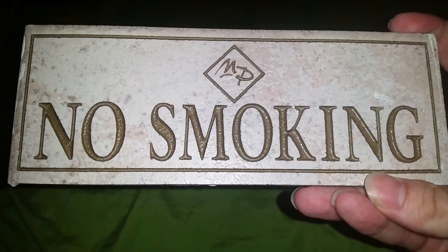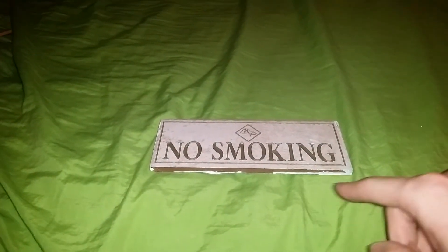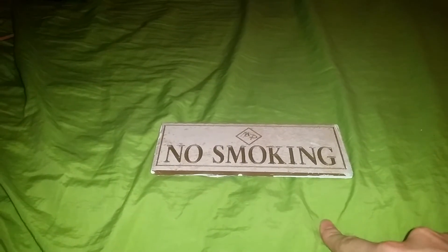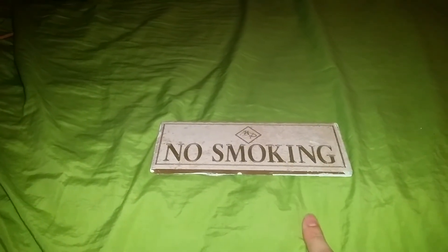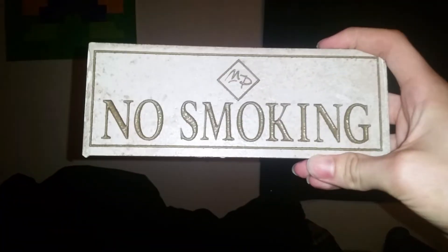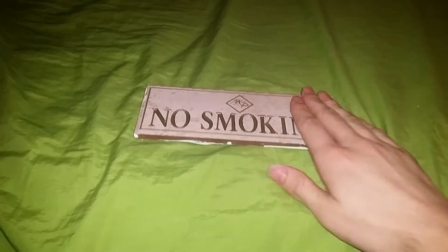So the main function of this sign is to stop people from smoking inside establishments, houses, bathrooms, or wherever. If you don't want anyone smoking in your room, you put this bad boy on your door — no smoking in there, you know, go outside your establishment. It's a pretty good little defense from smokers, it's a good little product.